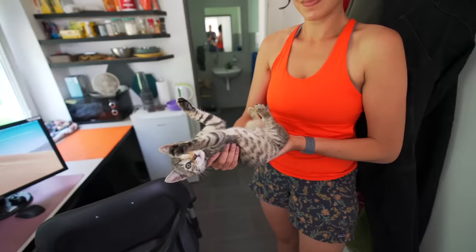And in this video you'll see some of our workshop foster kittens. Did I mention that we love cats?